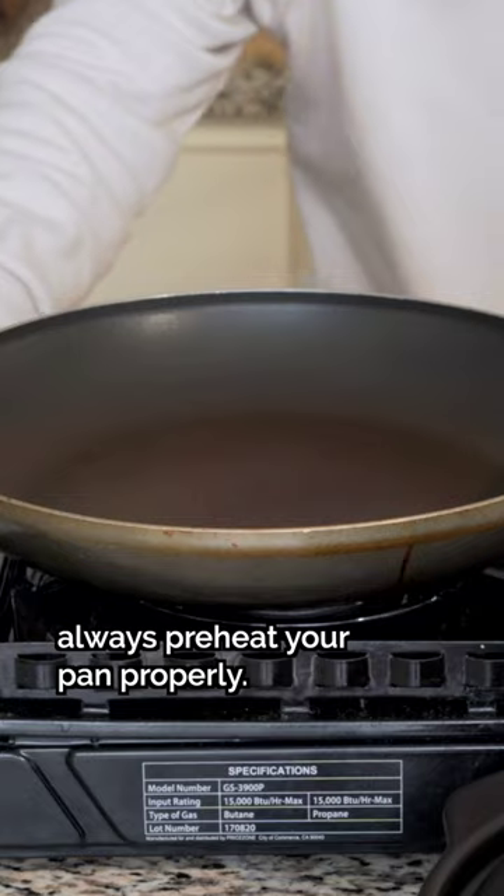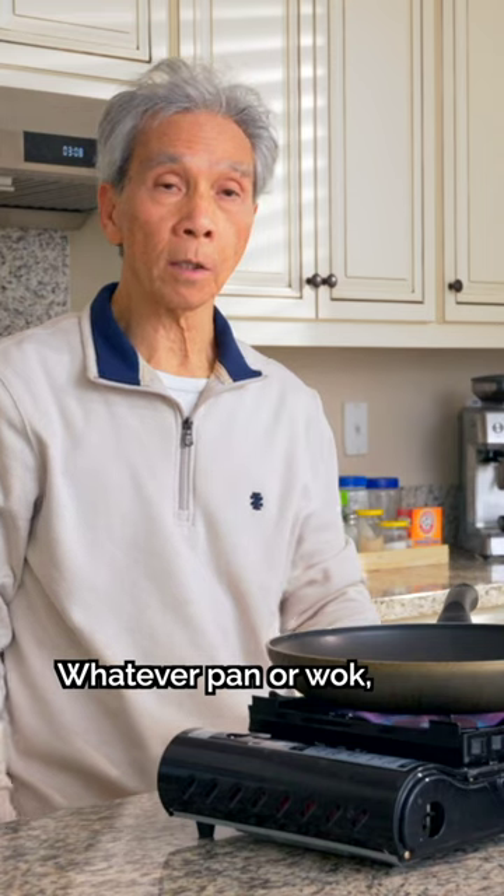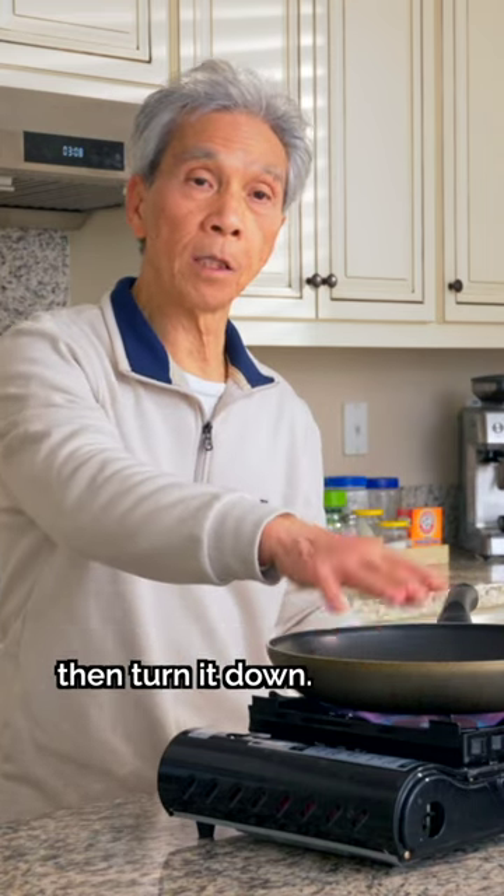Tip number one: always preheat your pan properly. You can heat up to the highest heat, and heat it up enough so it's properly preheated.